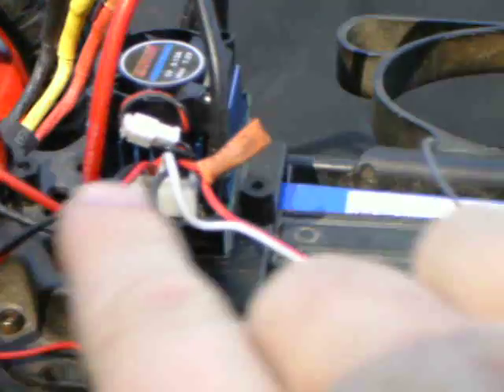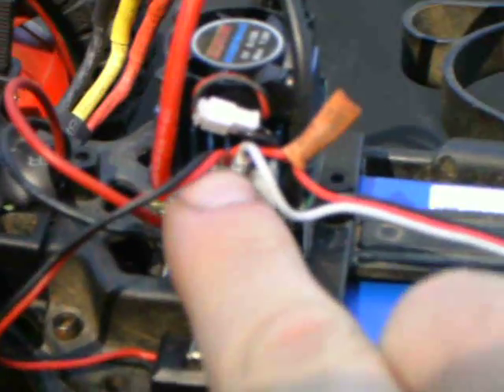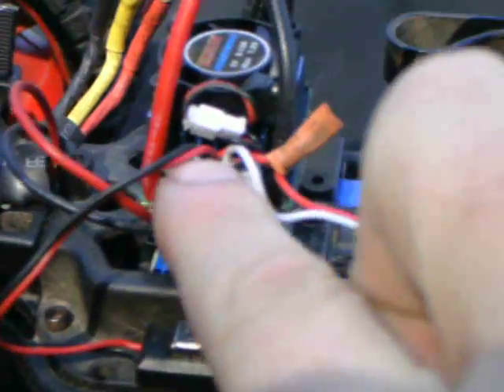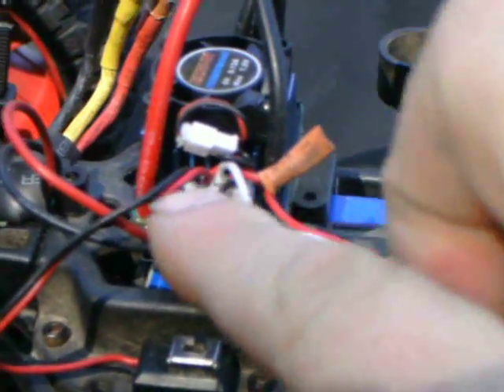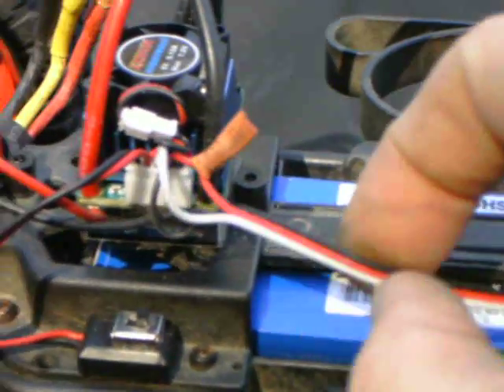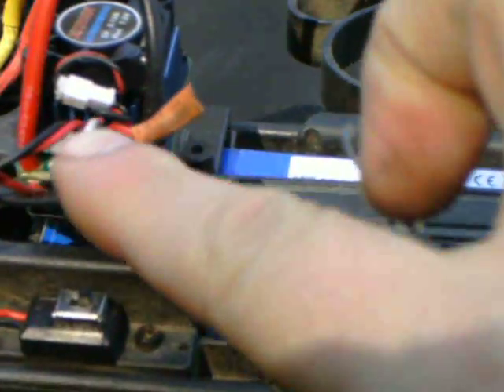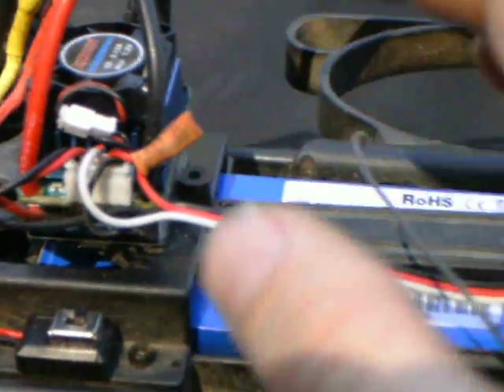Now, what you do is where the power switch comes in on the positive side — that's where the fan used to go into it. After that, I just basically cut the wire as close as I could there, then took the BEC wire coming from the ESC right next to the fan system and spliced it in.